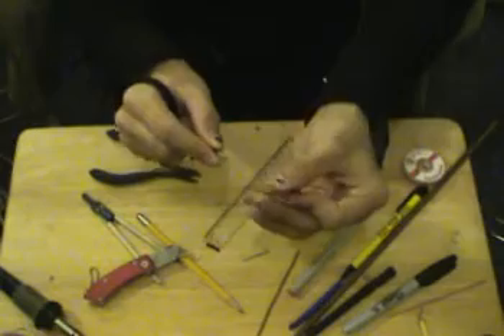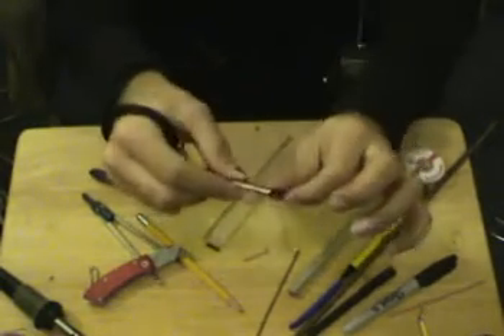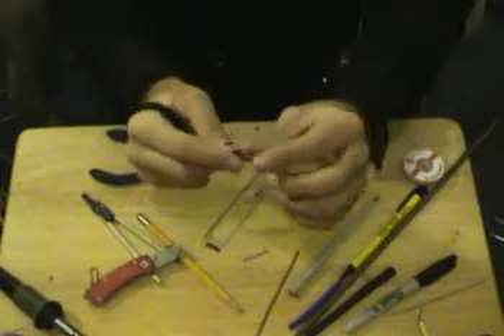Peel the sheet. Well, actually, first thing you've got to do — I always forget to do this — go ahead and put your collar on first. Go ahead and put the bottom half of your dipole on.